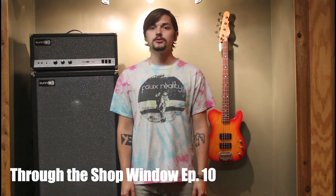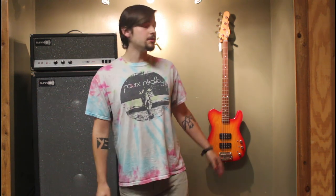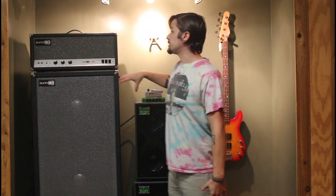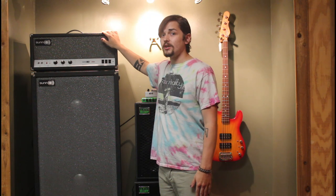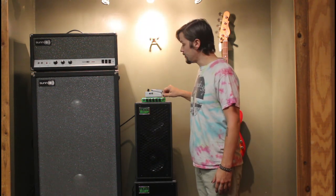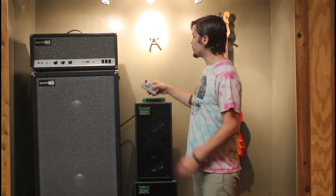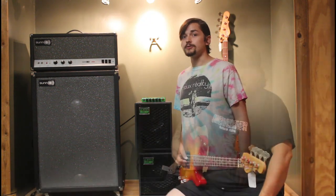Hey everyone, welcome back to another episode of Through the Shop Window. Today I'm going to have special guest Scott Mackie coming in to play the gear behind me. He's going to be playing this G&L ASAT bass. We're going to be running through two different bass cabs today: a 1968 200S Sun Cab, and a Trace Elliott Elf Head with a Trace Elliott 2x8 and 1x10. Sometimes he's going to throw on this little Boss bass synthesizer pedal. Let's see how the Sun sounds first.